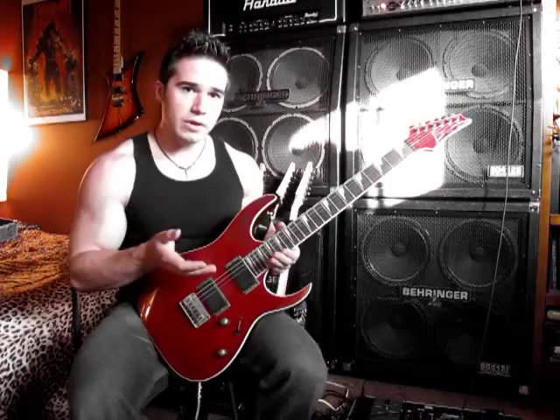We've got a very flat fingerboard and the really thin Wizard II neck. It's a basswood body with a flame maple top — kind of a thin flame there. We've got a maple neck, rosewood fretboard, 24 frets. It's a 25 and a half inch scale, and we've got the shark tooth inlays on here.